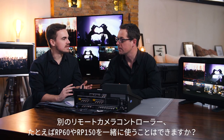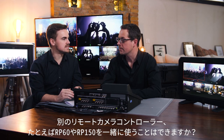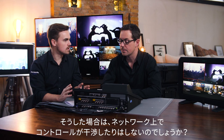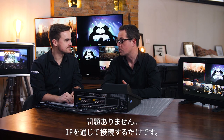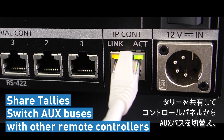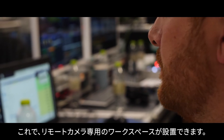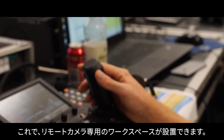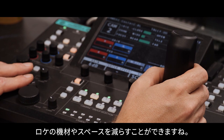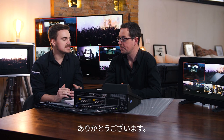If you have another Panasonic remote panel such as the RP60 or the RP150, that won't interfere with control on the network — you just connect both over IP and then you can share tallies and switch AUX buses from the control panel. This is a great feature for people who need a dedicated PTZ workspace where there is less equipment and space on location.